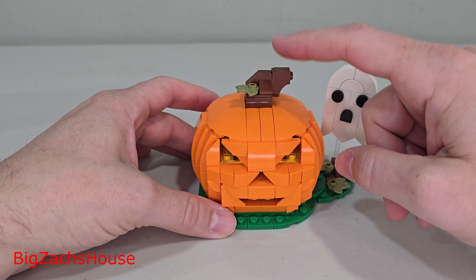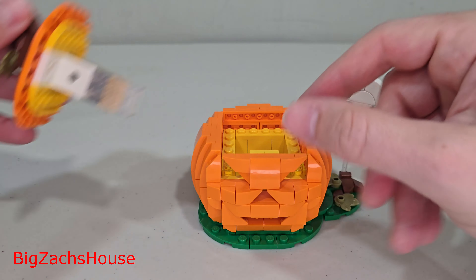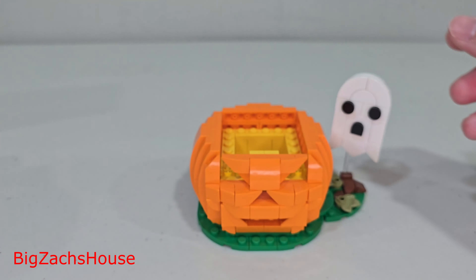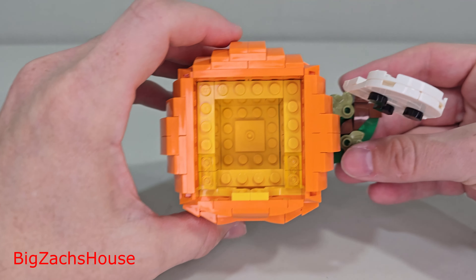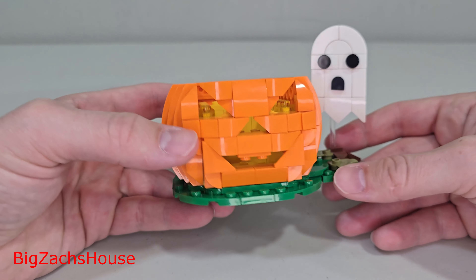One of the cool things about this is it lights up — it has a light-up feature. You just press on the top here and it lights up. You can take that off; this is what the light-up feature looks like. I thought this was a pretty neat thing to have on a gift with purchase. We usually get a lot of those light-up things, especially with a gift with purchase. Here's what the inside looks like — you can put some stuff in there if you'd like, maybe a piece of candy, whatever the case may be.